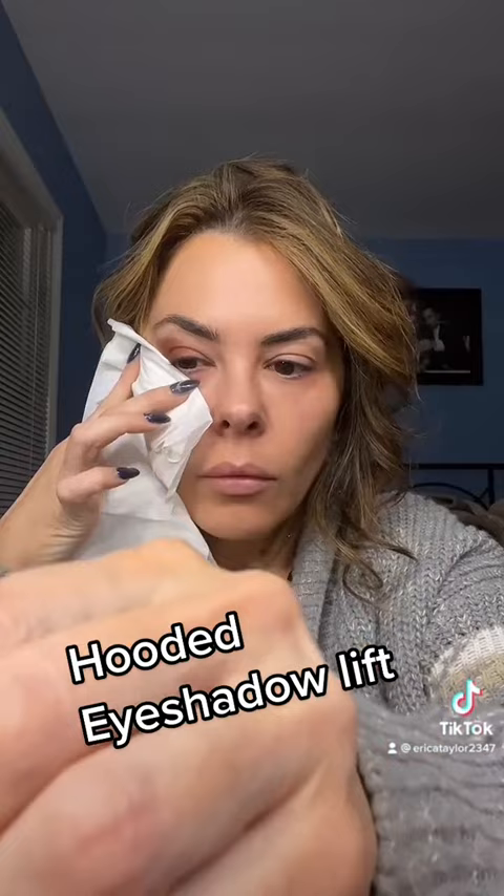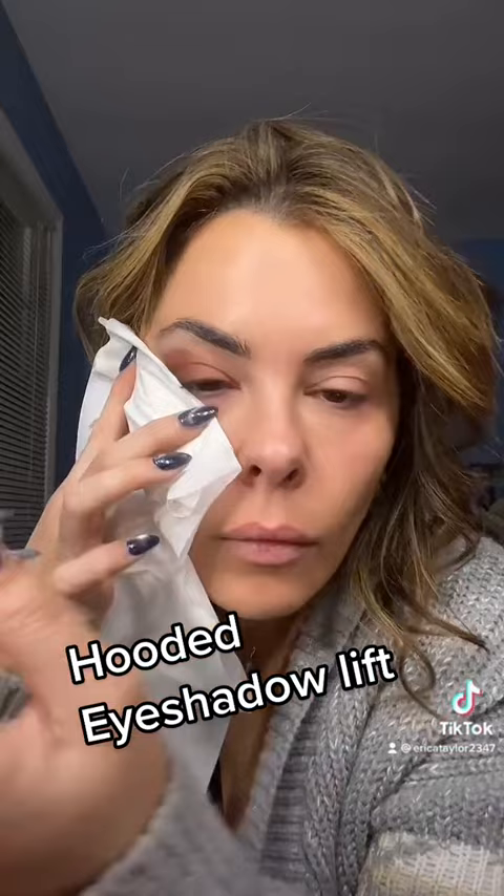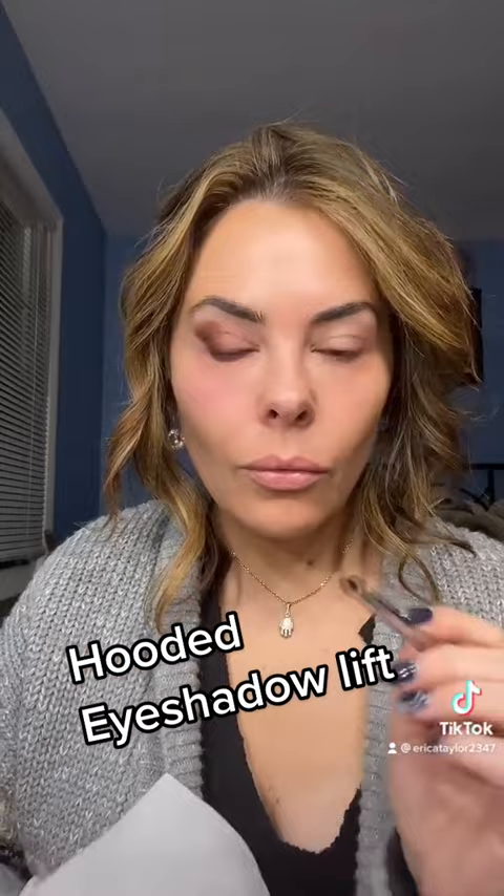Now I'm taking a darker color with a pointed detailer brush by Trish McAvoy. The darker color is just a black eyeshadow. So instead of making a mess with eyeliner — liquid or pencil — we're just using a shadow and going a little bit deeper into that corner, making sure the tissue is tight, and there you go. We have the shadow lift.